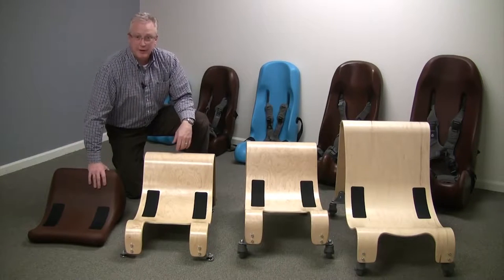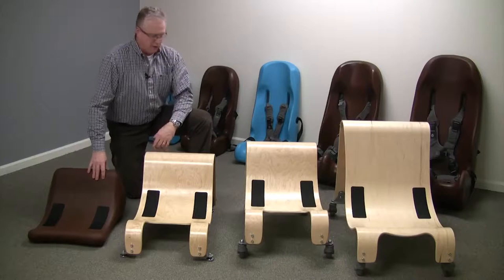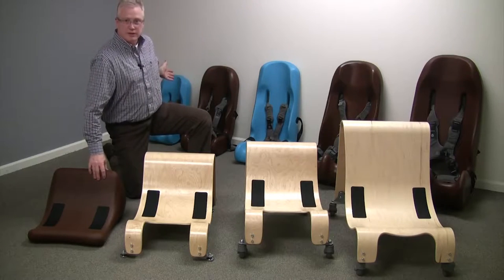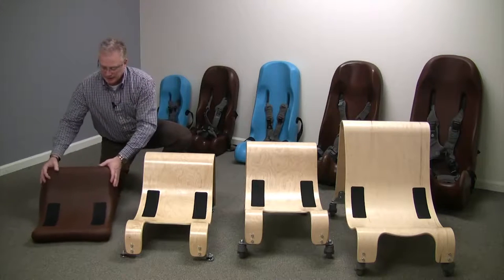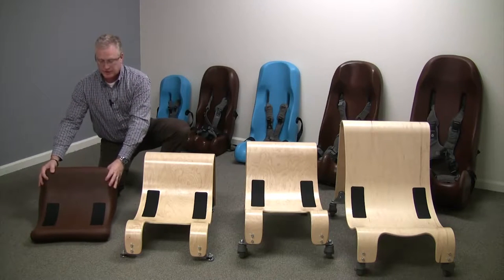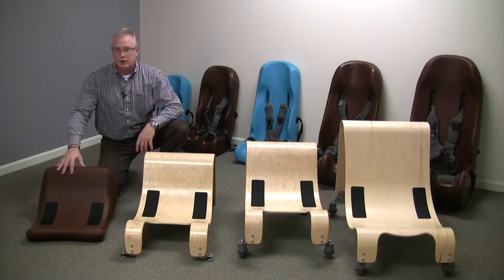Hi, I'm Steve from Special Tomato, and I'd like to share with you the differences between our bases for our soft touch sitters that you see right here behind me. First I'd like to explain that this is our soft touch sitter floor base, which takes sizes one, two, and three.